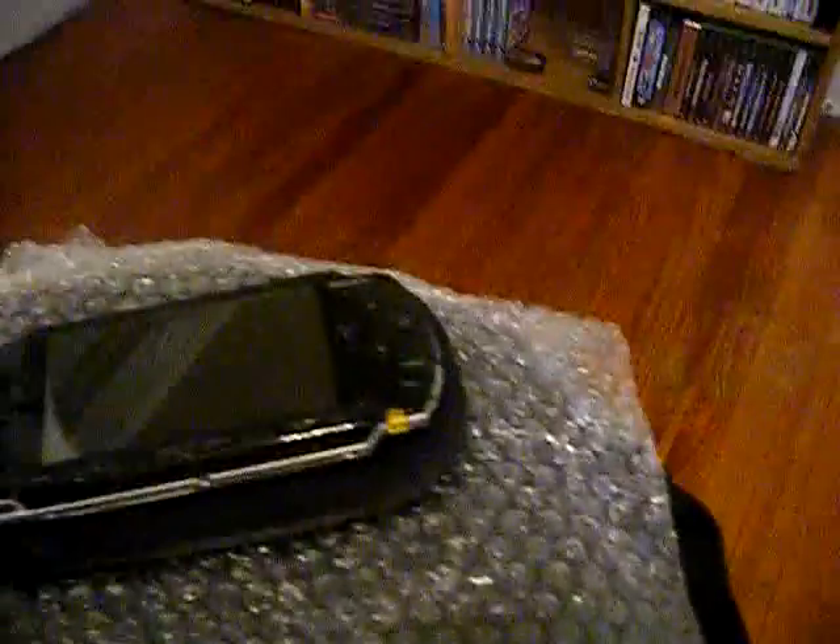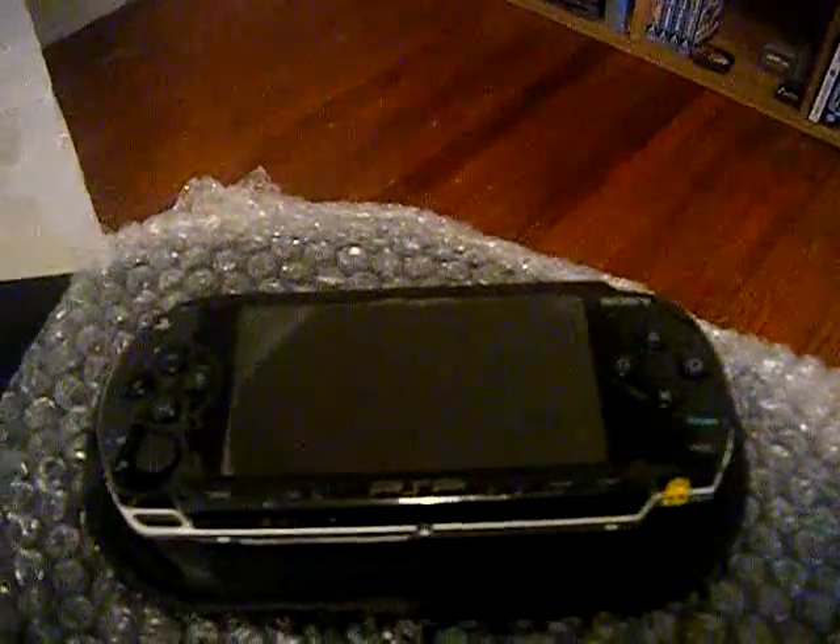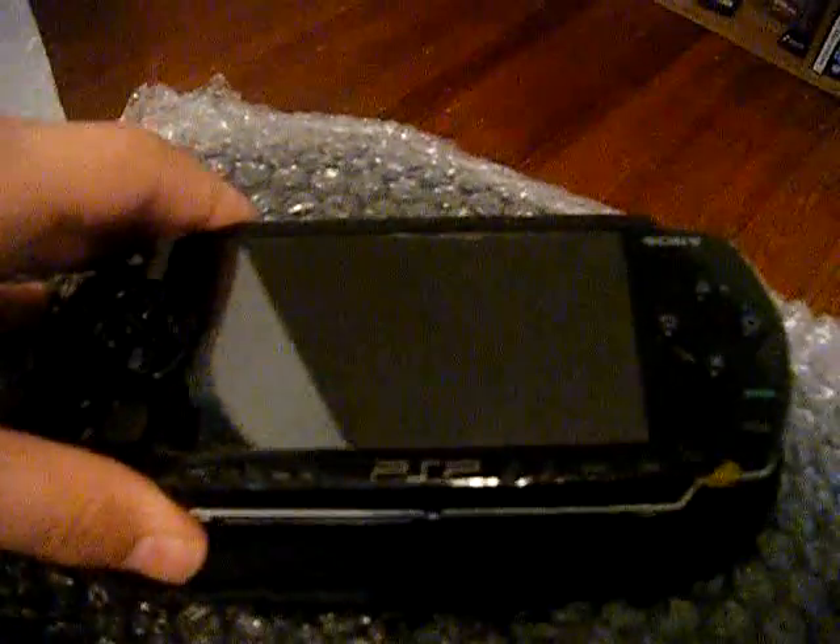The second one has a few minor problems: the Wi-Fi switch doesn't work, the thumbstick will kind of stick to the right when you play games, and something is wrong with the select screen. But these seem like minor problems I might be able to fix myself. If I can, wonderful — I've got two fully functioning PSPs. If not, I can sell it for parts, but it's not a bad deal really.